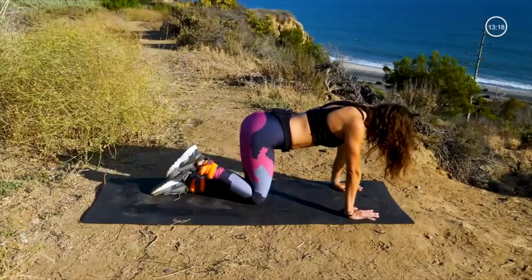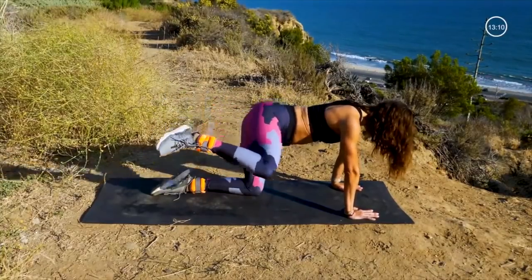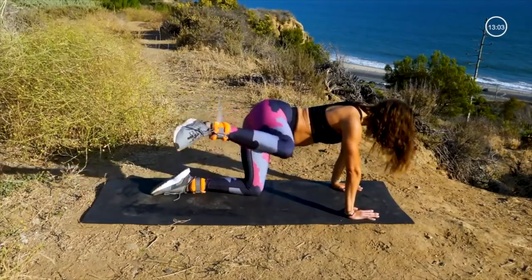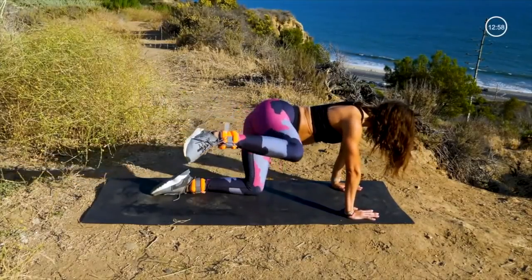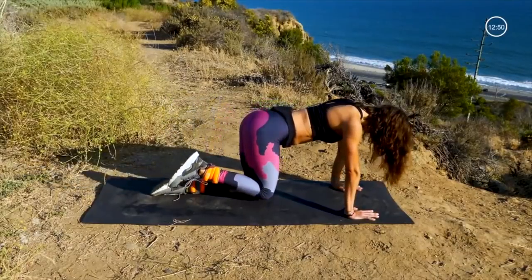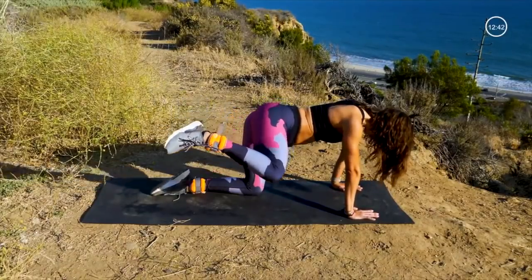Now we're going to take that same leg and do a fire hydrant. Keep the knee bent 90 degrees, we're going to 15. Get it up high. Flex that foot. Doing great.